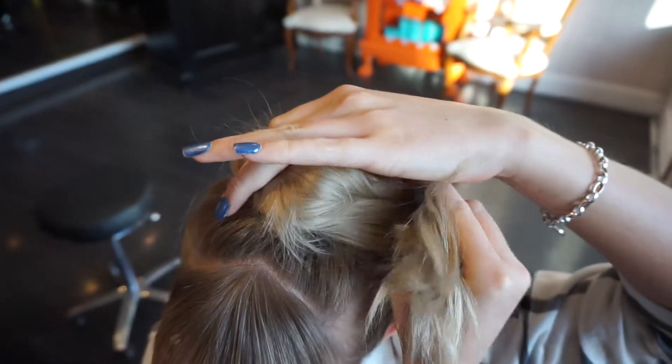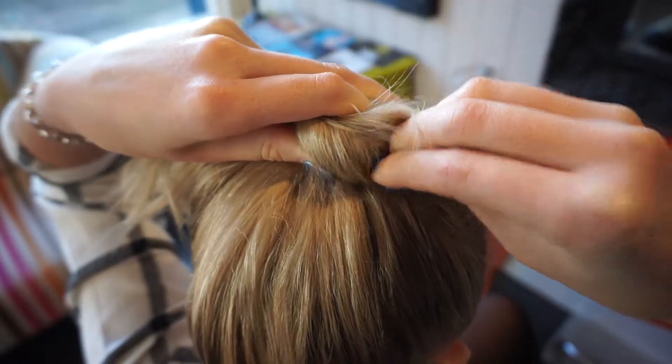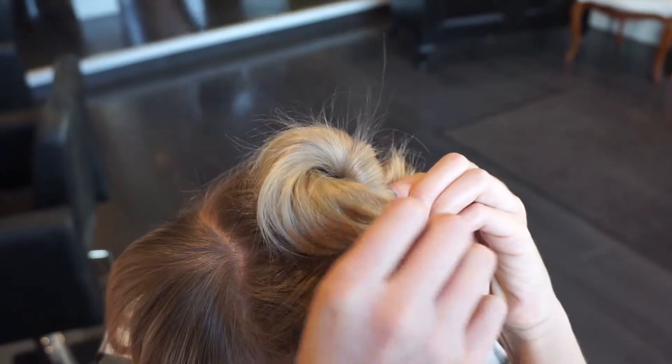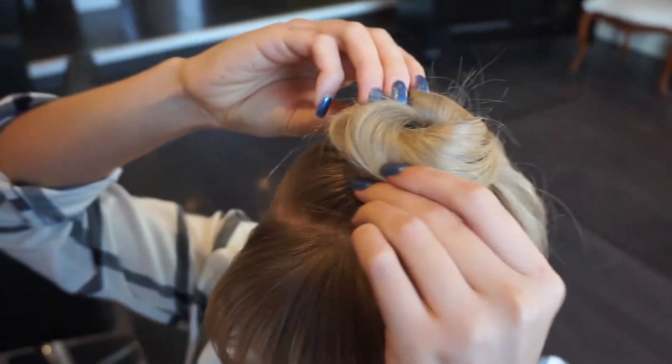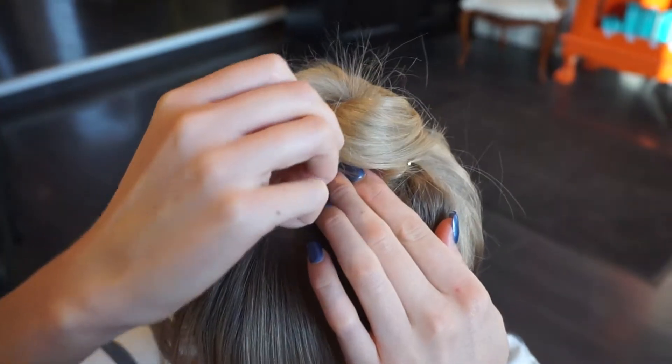lay the ponytail down and grip into place. Carry on wrapping the hair around your bobble and gripping as you go. Then finish by tucking the ends underneath.